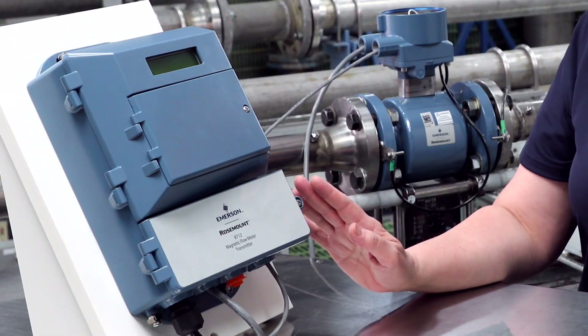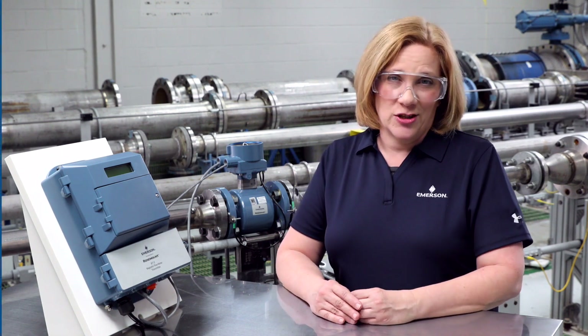Magnetic flow meters generate a small induced voltage signal that must be measured to provide a flow rate. When using a remote transmitter with a sensor, using the correct cable and making the correct connections are critical to the performance of the flow meter. In this video we'll review the correct remote cable and connections.